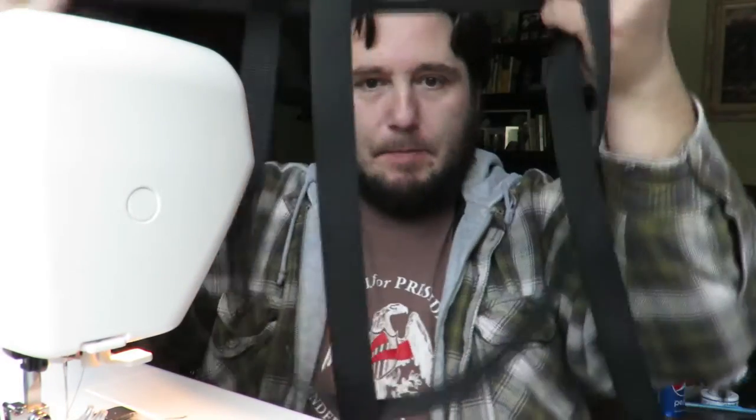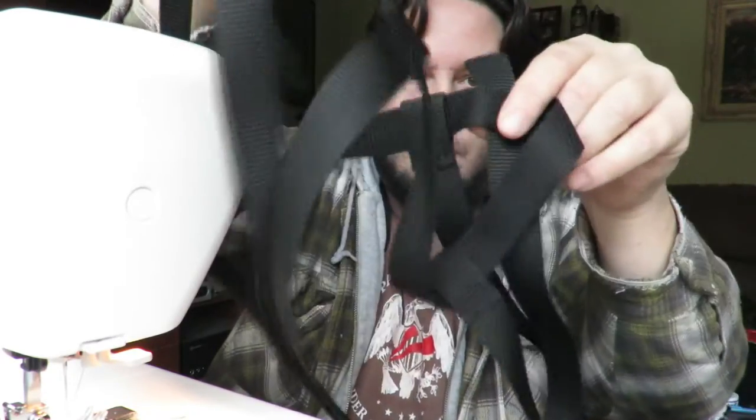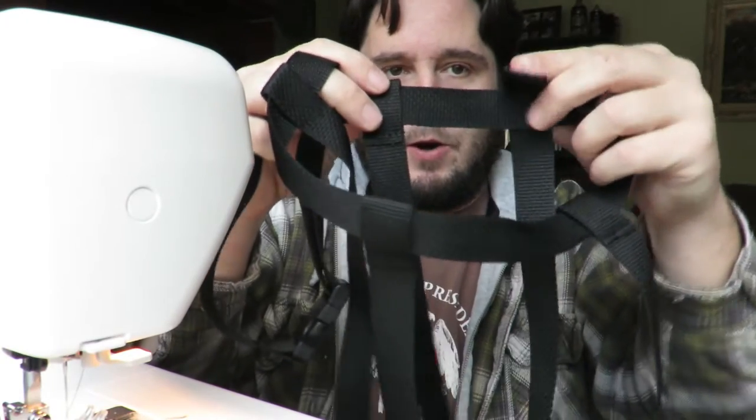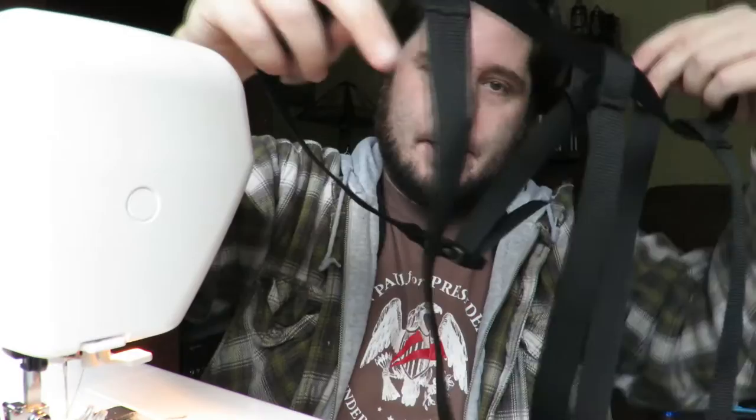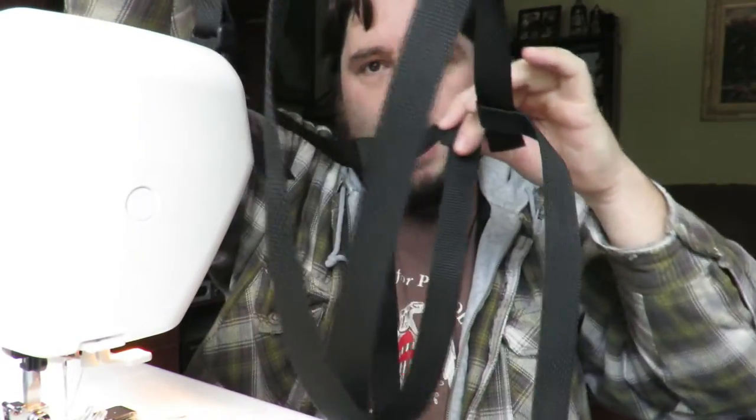Now we have the looped piece with the black clasp and a piece that goes end to end. Take the other two 36-inch pieces and sew the other end in a loop around the opposite side of the strap — crossing over the center strap. The right side goes to the left on the back, and the left side goes to the right on the back, creating a cross underneath that will give you the mesh to hold the carboy.